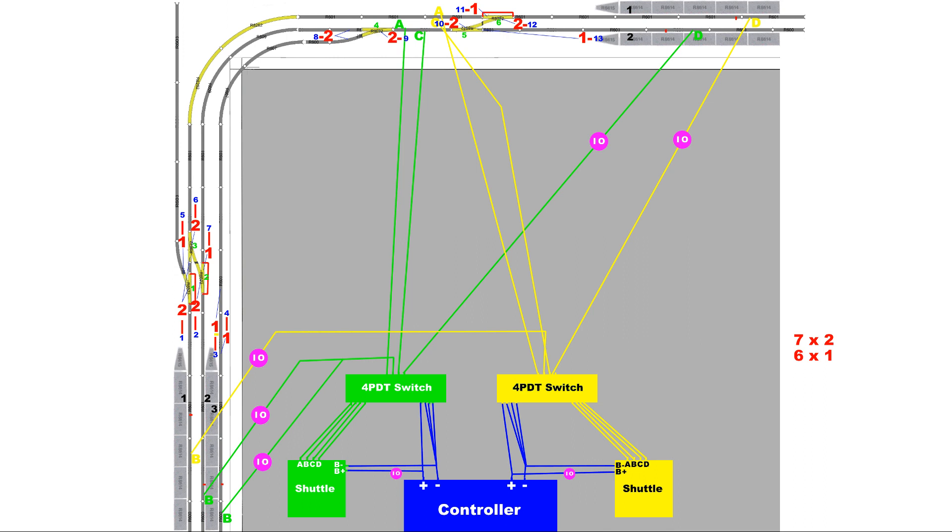Signal 5 controls trains in the siding. If signal 5 is set to safe, trains may proceed out of the siding onto the main line towards the station. This would imply that point 1 is set to turn and that there is currently no train in the station on platform 1.